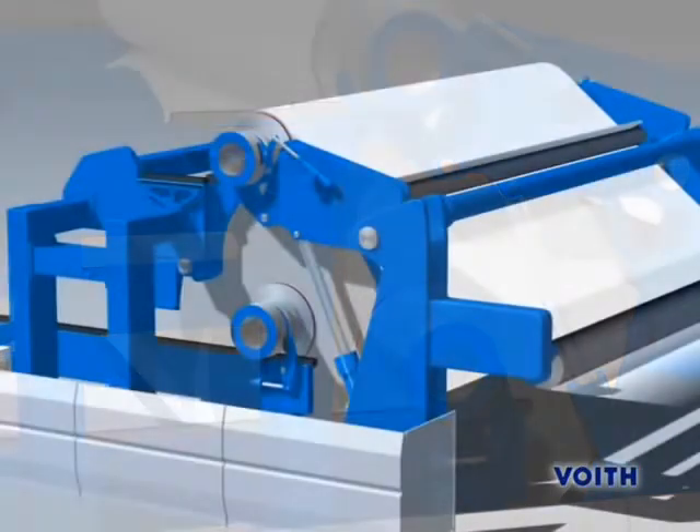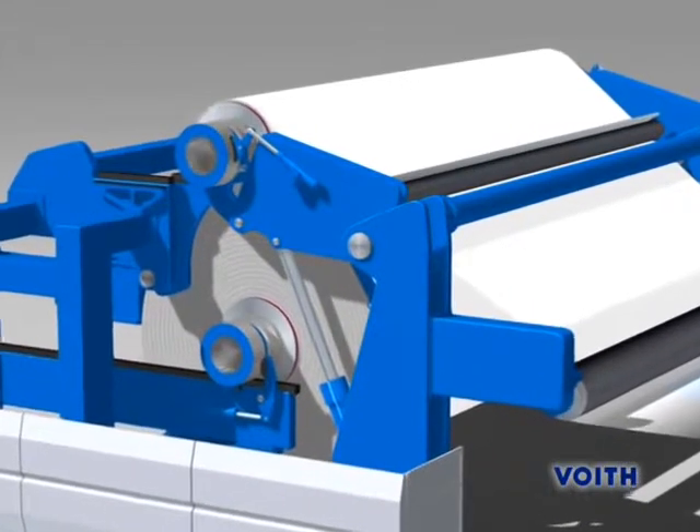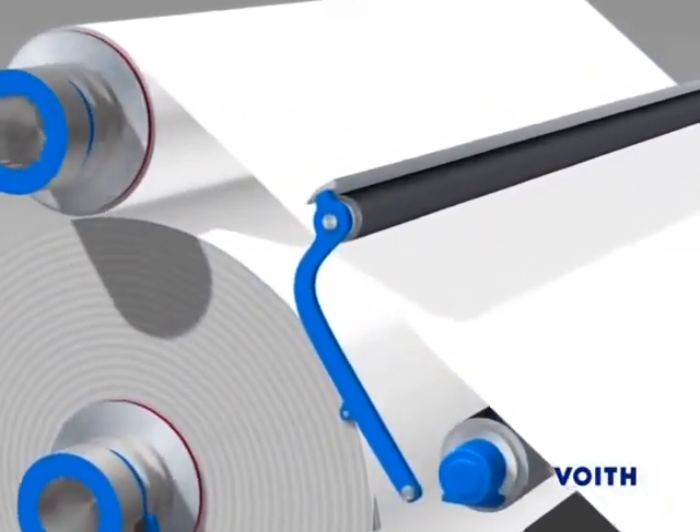For a better understanding, we now show the flying splice process in slow motion. Next, the bonding roll, together with the paper cutting device, is pivoted into the splice position.